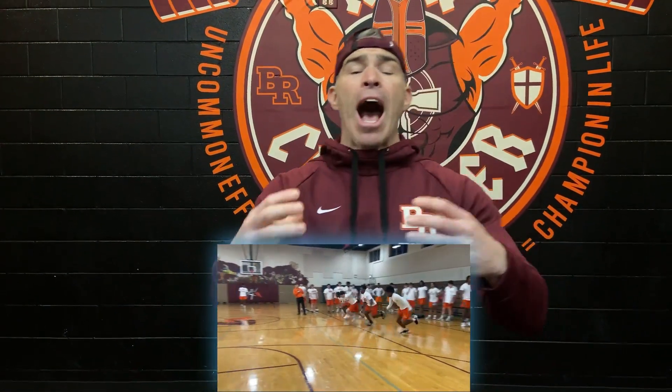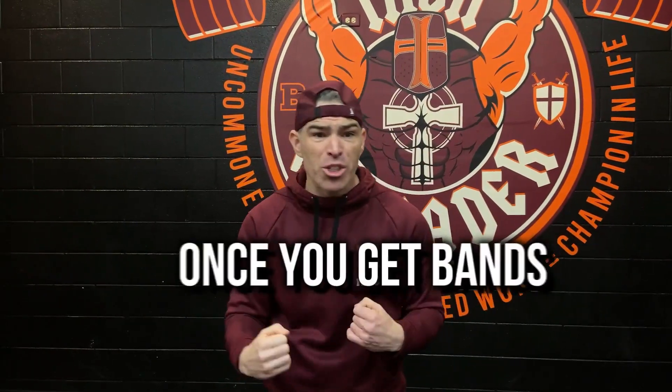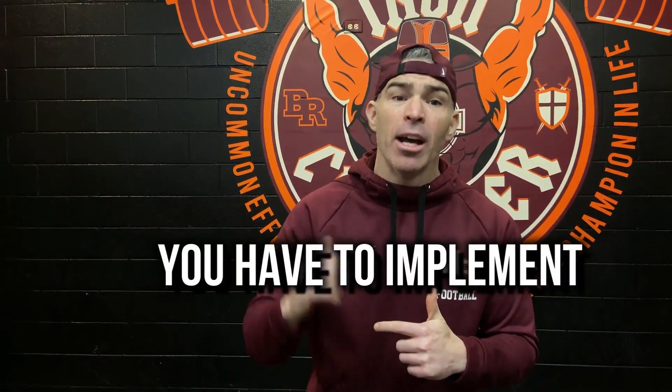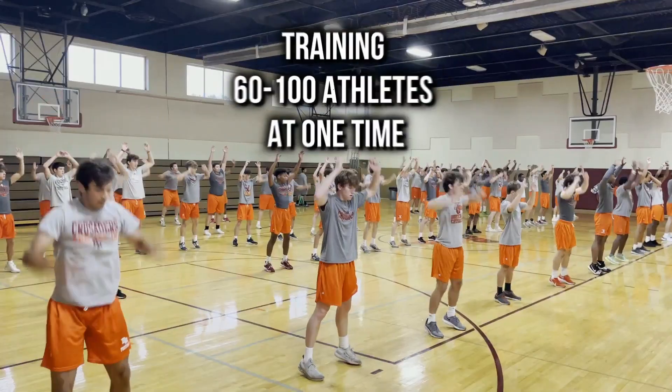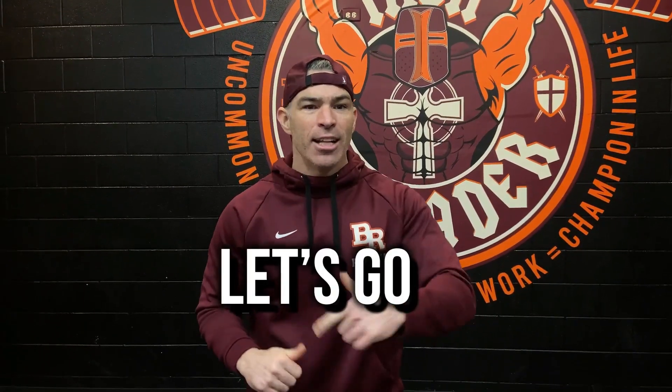We're always talking about progressive overload — whether it's in the weight room, in speed training, or in change of direction. I want to take an inside look at how we're applying resistance to our lateral movement and change of direction. Here are our go-to first four movements that once you get bands, you have to implement. And what's always awesome — we're not just training one or two guys, we're training 60 to 100 kids at one time. Let's give you an inside look.